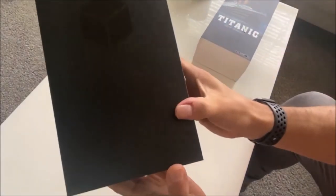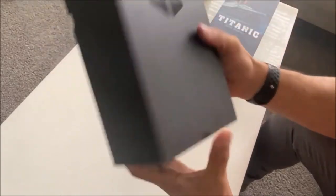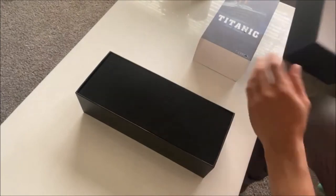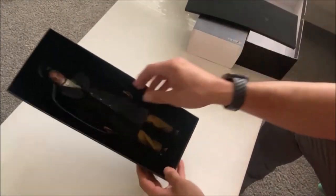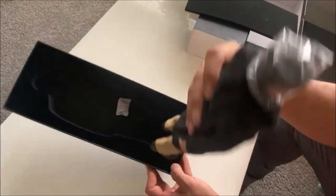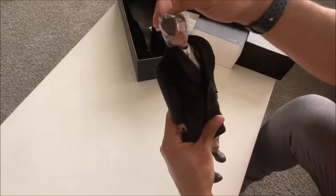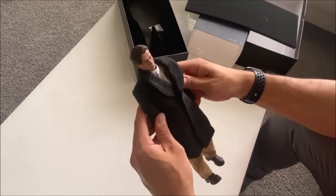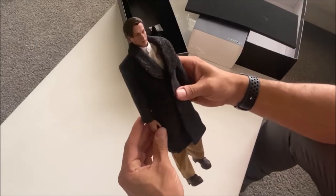Opening it up, we've got the Black Box Toys logo — kind of visible, got a little bit of a shine to it. He comes already wearing the coat, which I think he wore only briefly in the film. Right off the bat, I'm not liking the head sculpt.